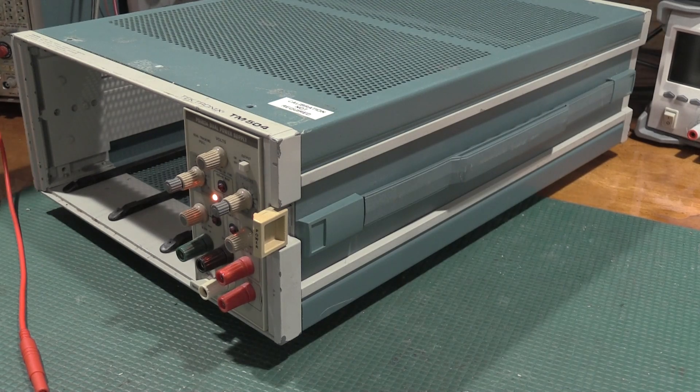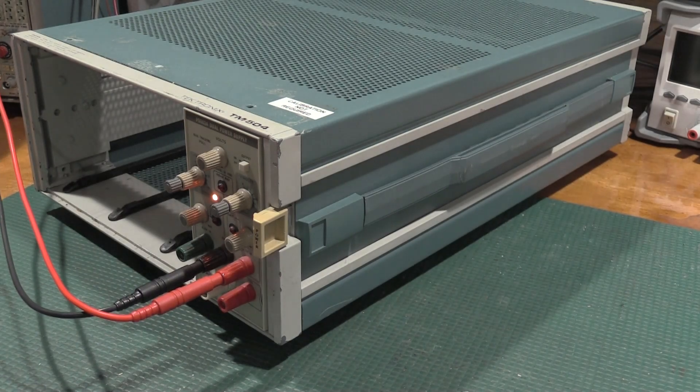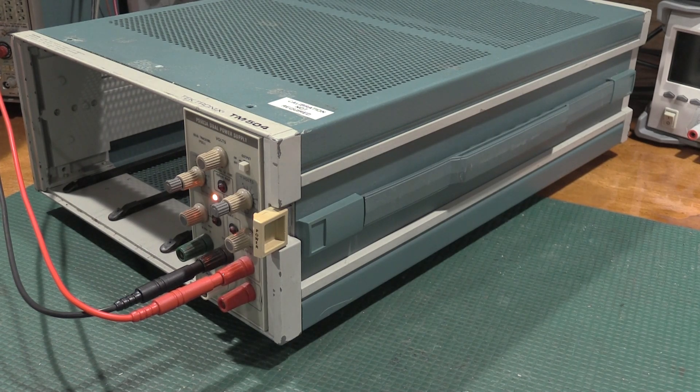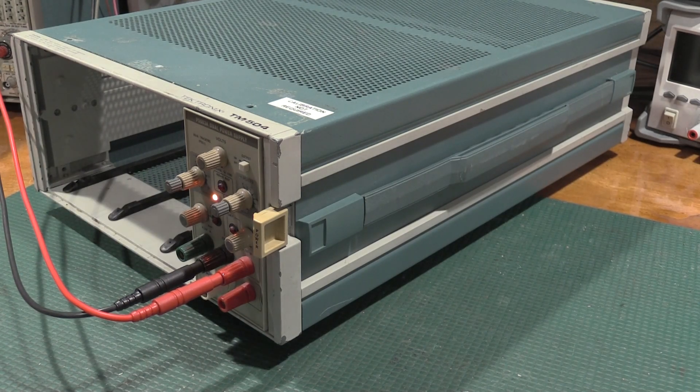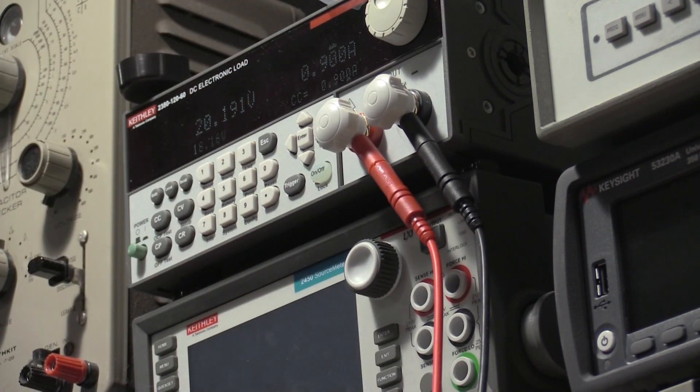So that's already in much better shape. We are getting 20.4 volts, which is nominal. We will ask for 900 milliamps. It is delivering 900 milliamps — 20.1 volts, 900 milliamps. Everything is looking really good.